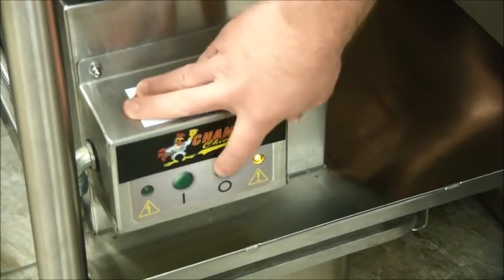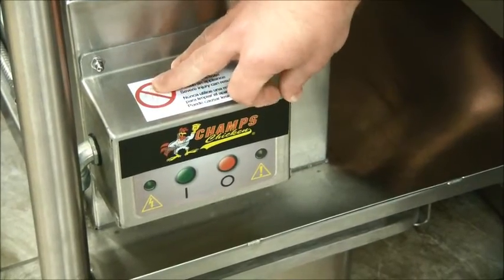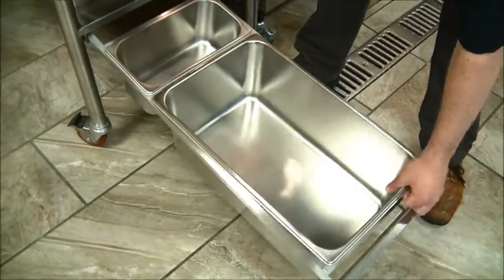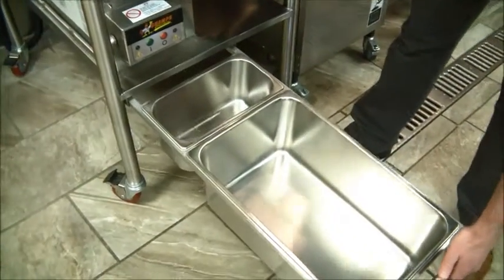Turn on the sifting motor here with the green button. The red button turns the sifter off. As you push your used breading down the hole into the sifter, it will separate the clumps from good breading. This tray holds your good sifted breading and the little one holds the discarded dough balls. Problem solved.